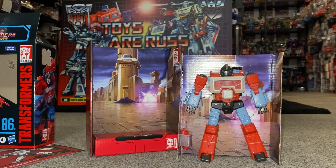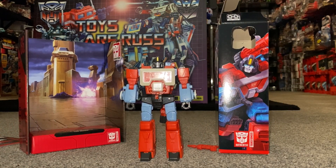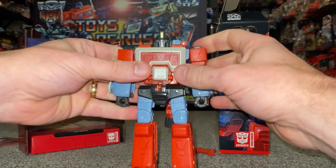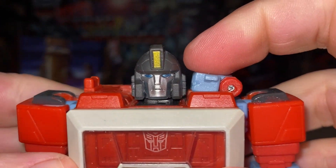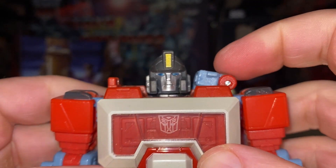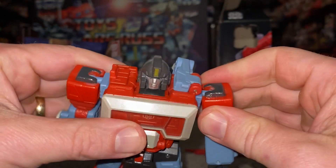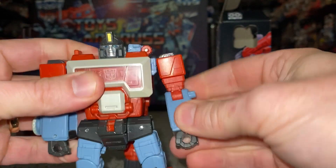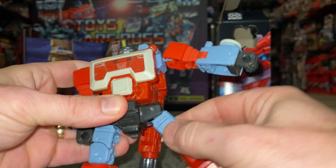He's fresh from his packaging — let's do some first impressions. Looking at this head sculpt, I'm liking it. It's got a lovely use of silver, a yellow bit on top, and you can still see the blue eyes. That's a great little head sculpt. The chest cavity does open up, and articulation-wise we've got ball and sockets in the shoulders with a full range of motion, plus bicep flexion and waist swivel.